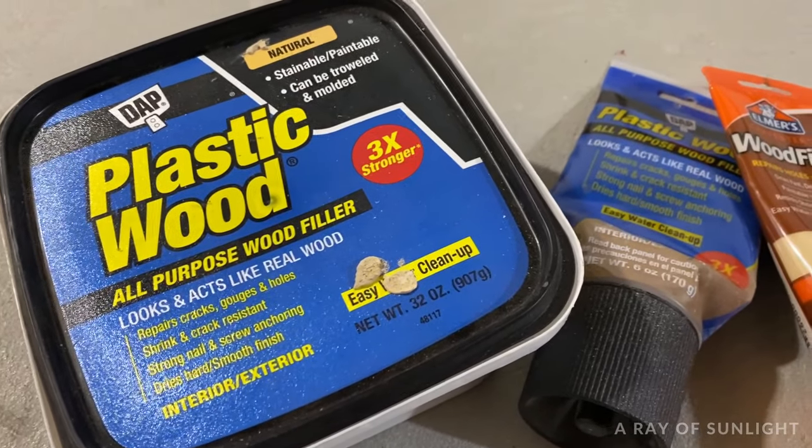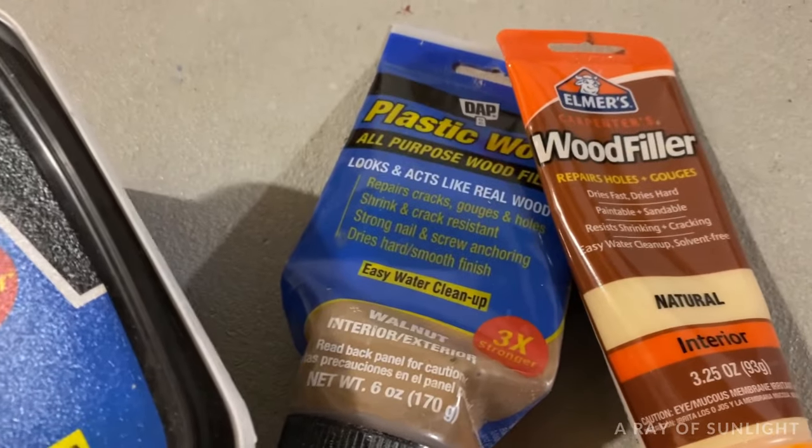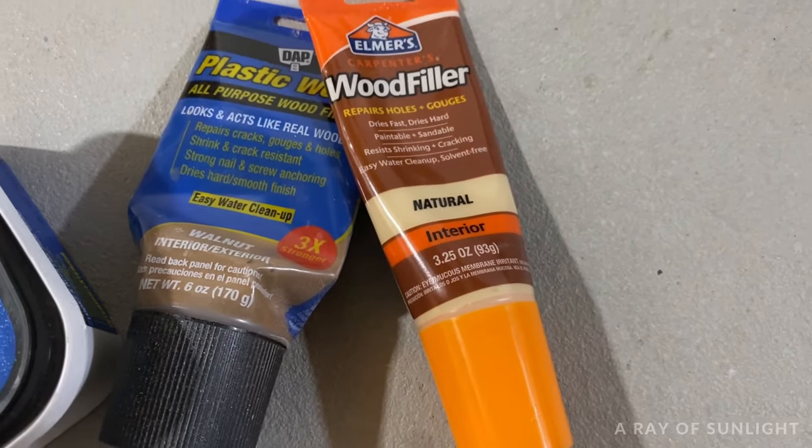Typically, wood filler takes a really long time to dry if you're filling an area bigger than a quarter inch. But it also isn't very strong, and it shrinks and cracks easily, especially on larger areas.